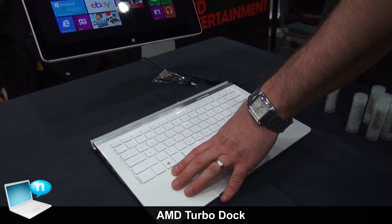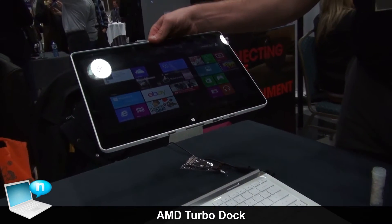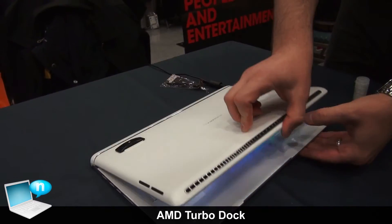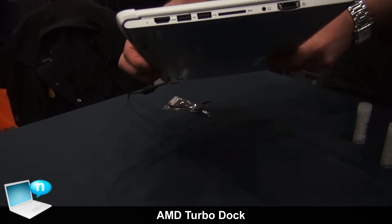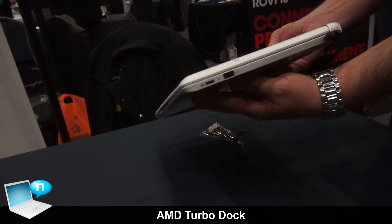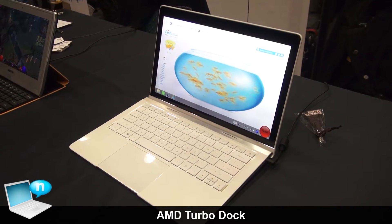What TurboDock does is actually ramp up the performance due to additional active cooling within the base. The base has a fan, and when the tablet realizes that it's connected, the fan actually pushes additional air through the tablet, providing enough thermal capabilities to actually perform higher than its normal operating specs.